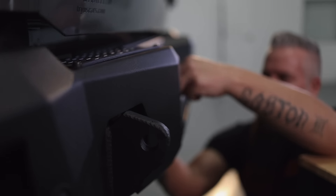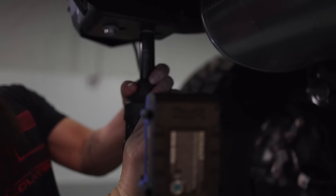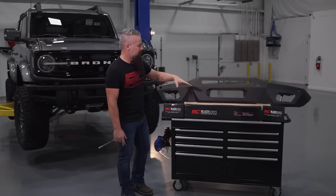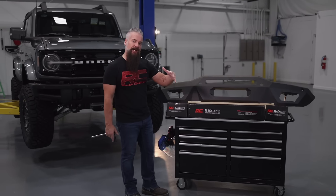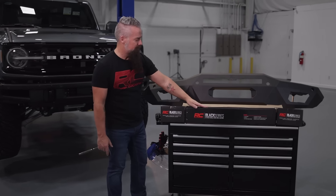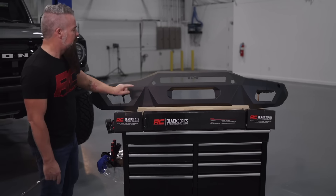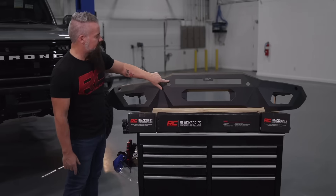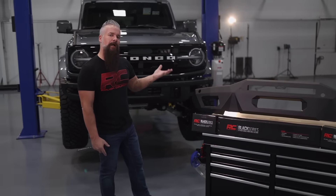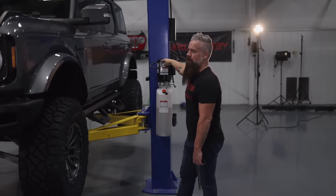Now we're moving to the front with the Rough Country front bumper. It allows us to add additional lighting — it has accommodations for a 20-inch single row in the center, two 2-inch pods on both sides, and accommodations for our factory parking sensors. Let's get the Bronco up in the air, remove the factory bumper, and get ready to install the Rough Country bumper.